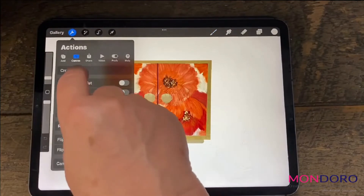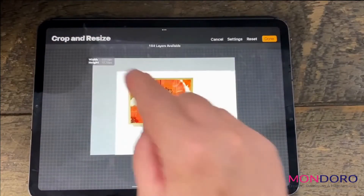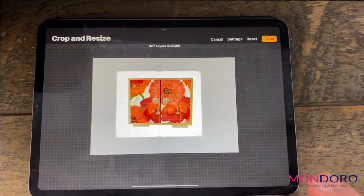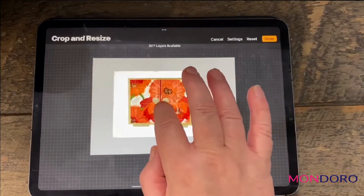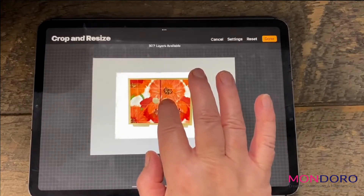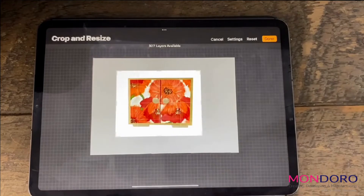You go up here to the wrench tool and you'll see crop and resize. This will come up just like when you would crop your photos or other things — you can decide exactly how you want it. You can move the cropping around. You need to do all that before you press done, because once you're done with it, the cropping is final. So I want to move it up or down just a little bit — I'll do that right there.